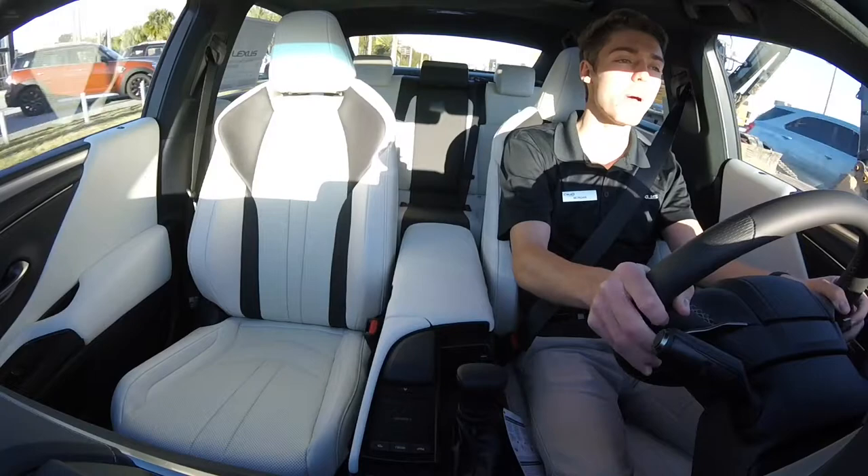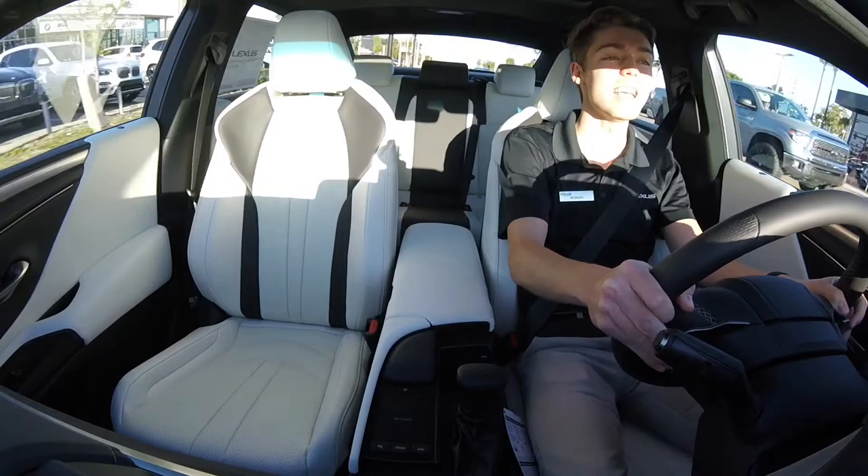Hello everybody, this is Morgan Maggs here at Lexus Jacksonville introducing and driving our 2021 Lexus ES350 Blackline Edition, limited to only 1500 production units.